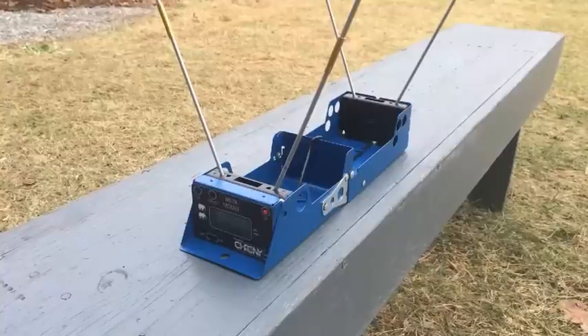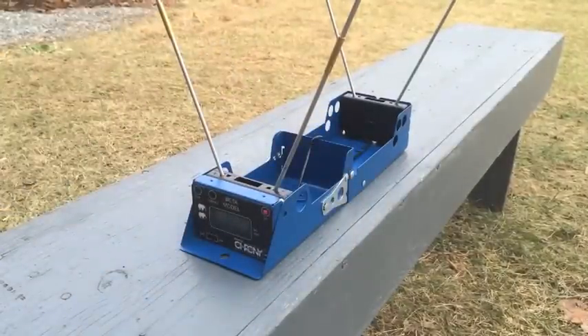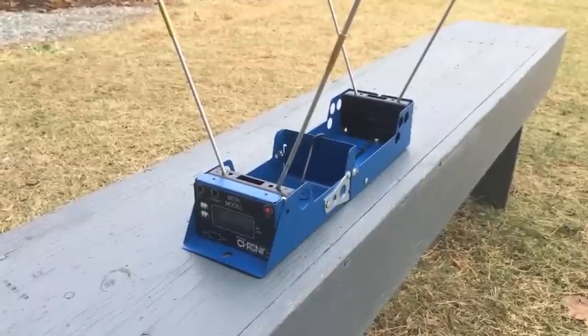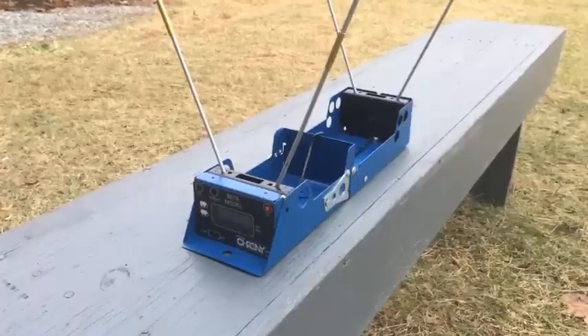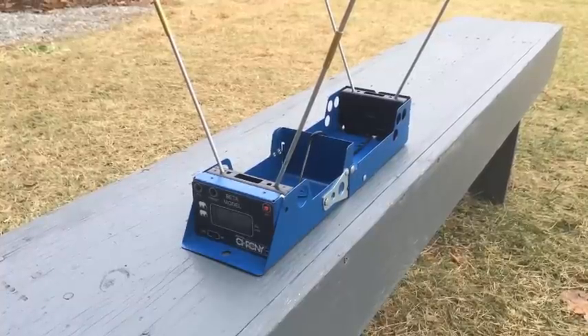We're going to run a few factory Armscore rounds through my TCM midsize here just to get a baseline. Hopefully I'm not going to shoot my chronograph or my phone. It's pretty chilly out here. The readings came in at 1855, 1854, 1857, and 1846 feet per second. They're pretty damn consistent — I'll give them that.